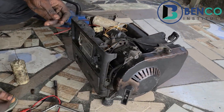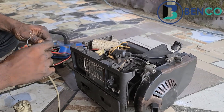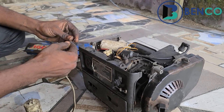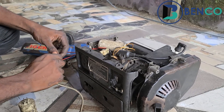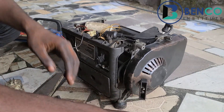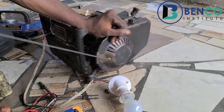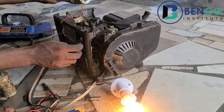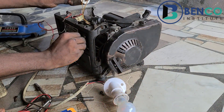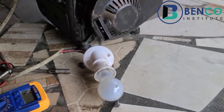I'll connect the test lamp and just kickstart the generator. I'll start it now and see. Alright guys, did you see that? The capacitor is actually the fault of this generator.